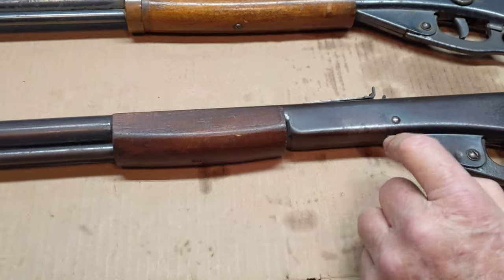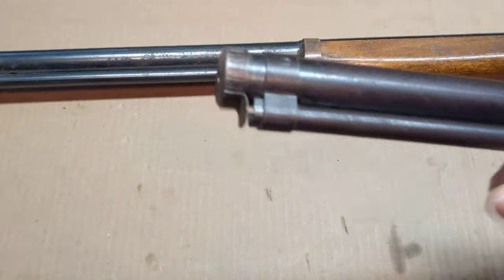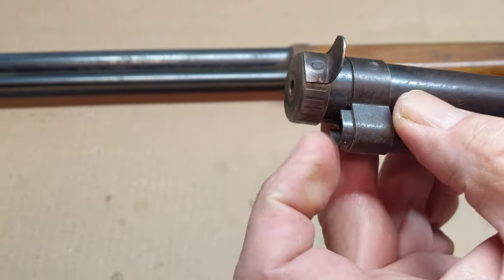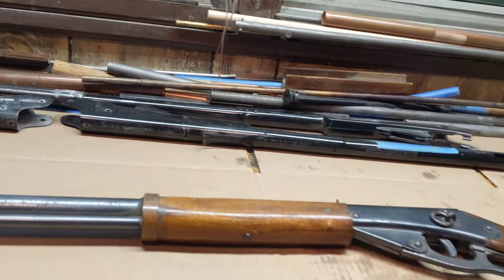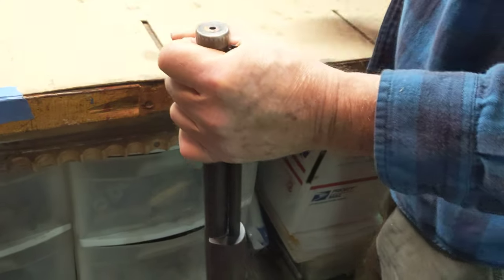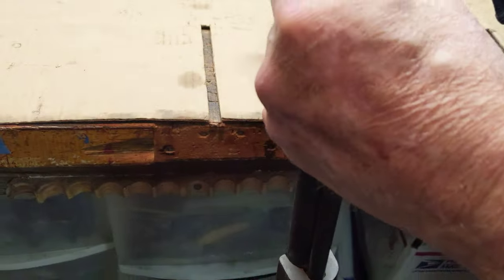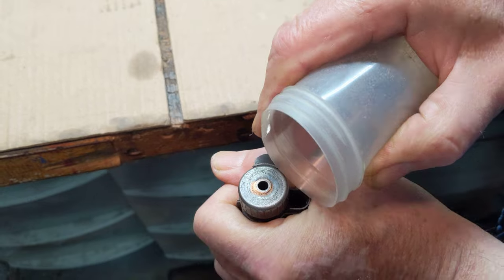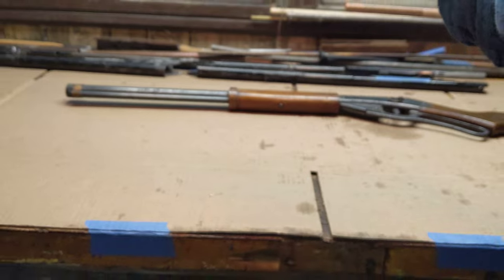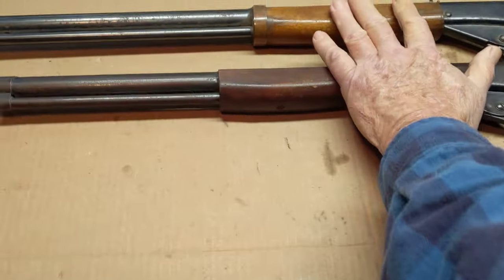The Model 39 was the first gun that Daisy marketed with the lightning loader technology — the fact that you could dump all your BBs in here as opposed to spilling them all over the ground. If you use a technique where you cup the lightning loader port with your hand, you could actually get your BBs in the gun pretty easy. Worked like a champ.